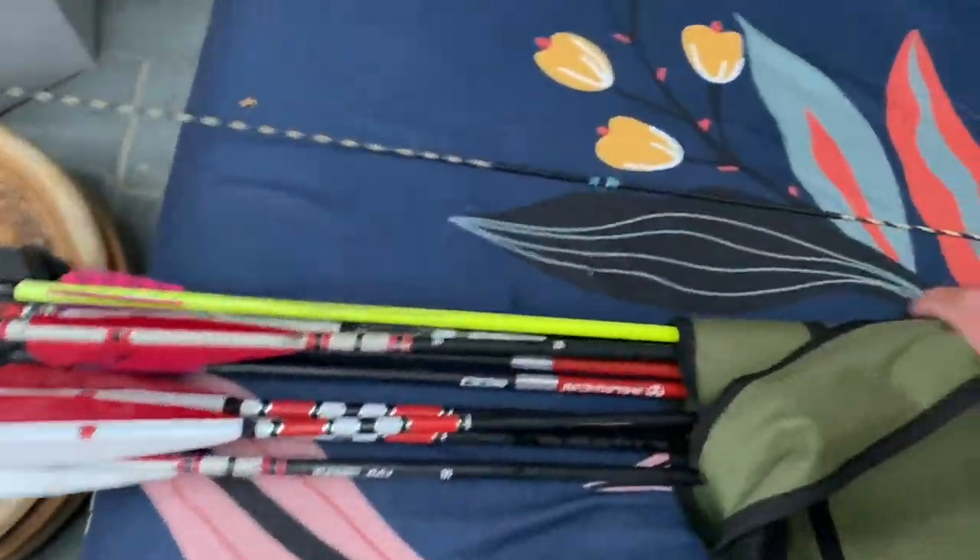After doing some walk-back shooting, starting out from close, I realized really quickly that 33-inch long arrows were just flying so much better for me. They were always on center. I may not have been hitting the bullseye, but they were on my center line, my vertical line. As I was walking back, they weren't deviating from it, where the other arrows were kind of going all over the place.